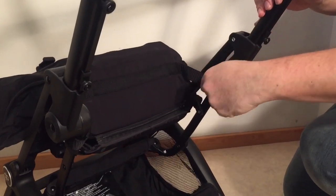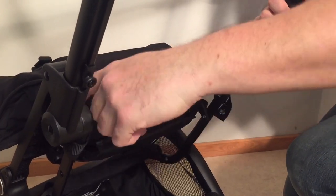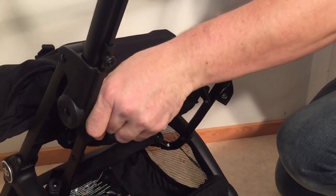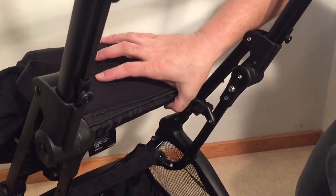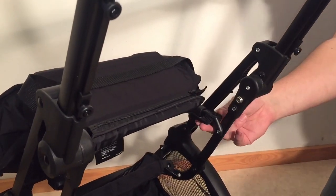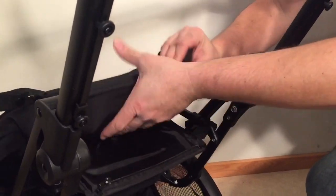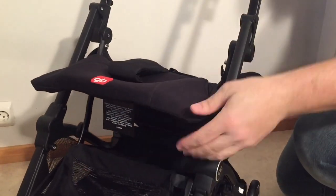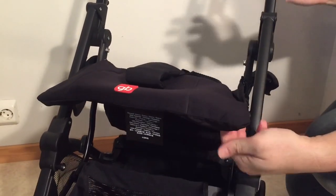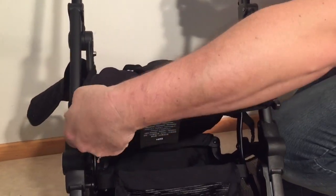The seat is also connected with two straps — these pop buttons here. Remember that they go around the metal bar when you're reattaching this when you're reversing the process. Then we get down to this lower part here. At this point you can remove the top part of the seat — just unzip it there, turn it around, and you can just pull off the seat from these front struts.